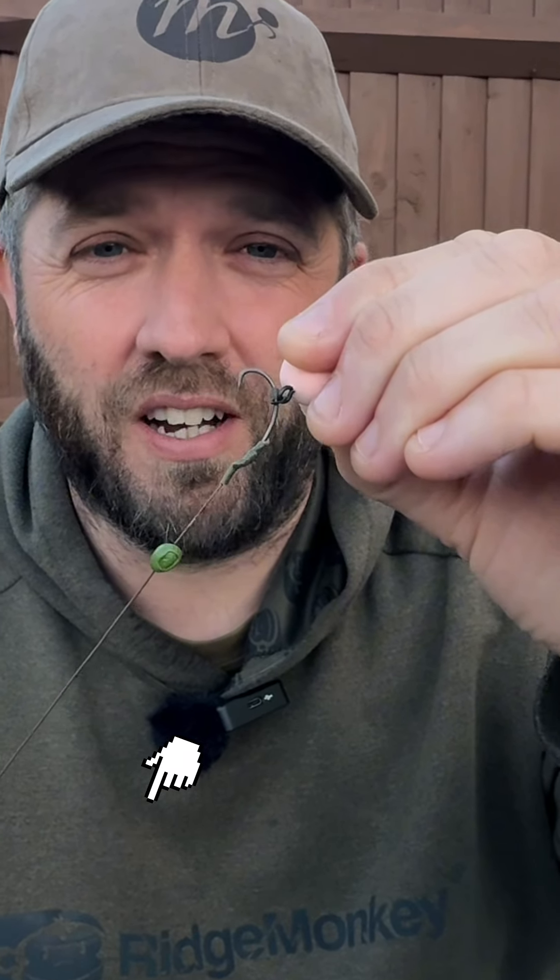And that's it. That's how easy it is to make this adjustable little pop-up rig. So give it a go and if you want to buy any bits to make this rig, click the link in the bottom left hand side of the screen and give it a go yourself.